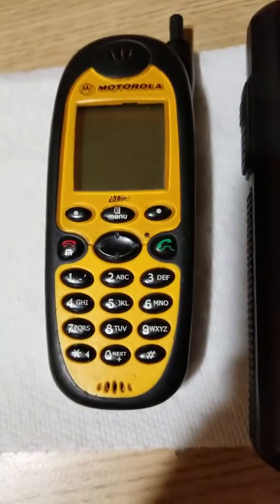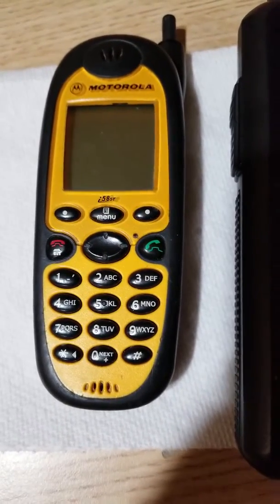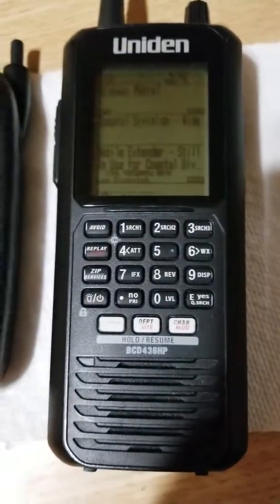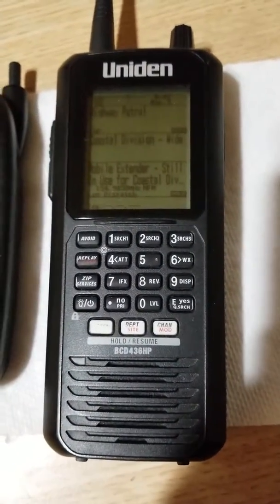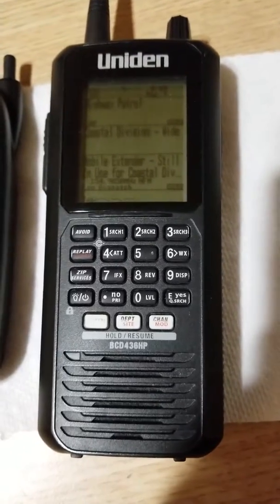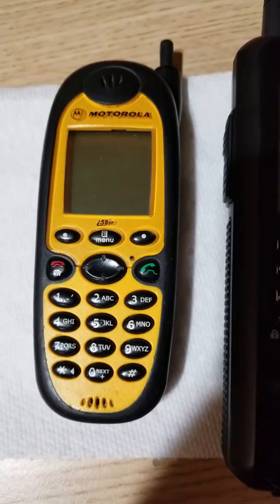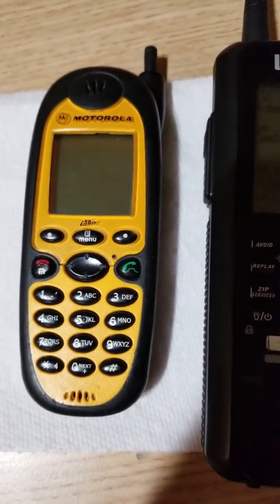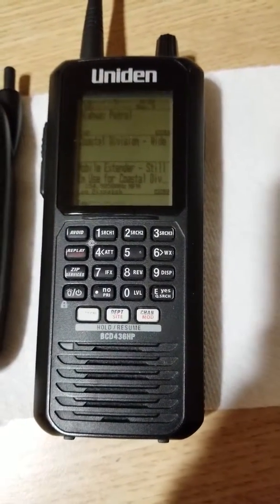I was taking apart a Nextel i58 SR one day just to play around, and guess what? The speaker is very similar and it fits in this radio, and it's extremely loud. So rather than buying replacement parts continuously from Uniden or whoever sells them, you go on eBay or wherever you'd like and find yourself a used phone for about $15. Problem solved — and it's made by Motorola, so the speaker's probably going to last you a lifetime.